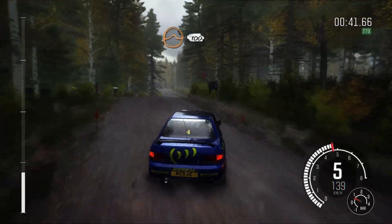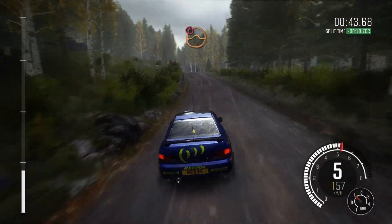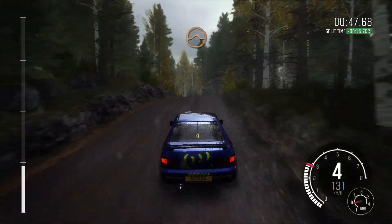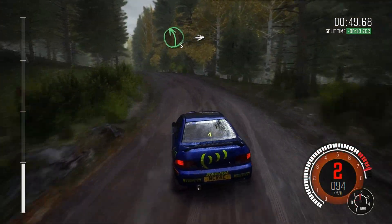And left 6 through dip, into crest jump, 100. Caution, long crest, jump, immediate left 4 half long. Crest jump, crest, 100.